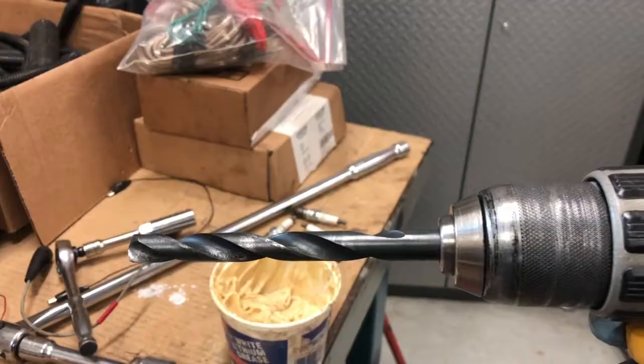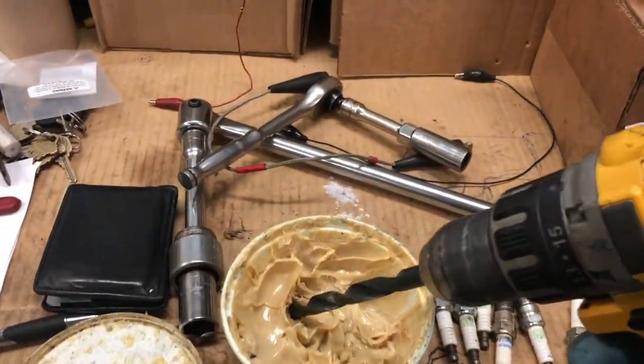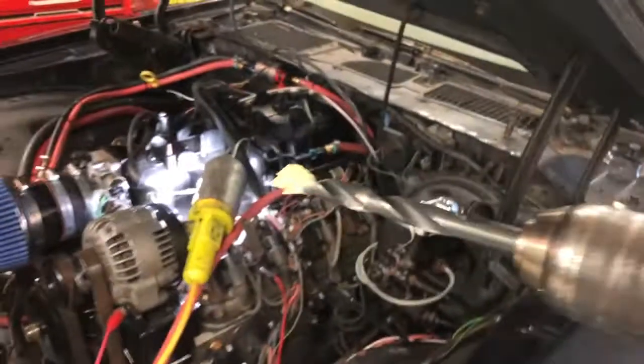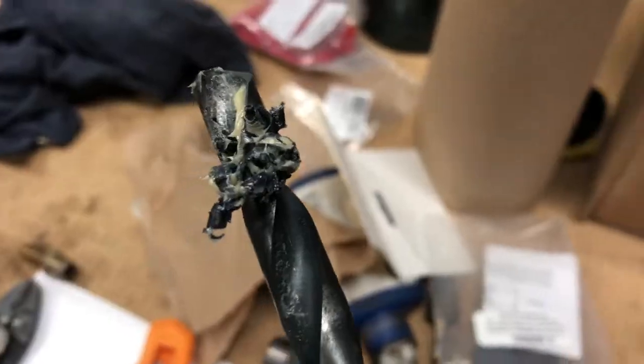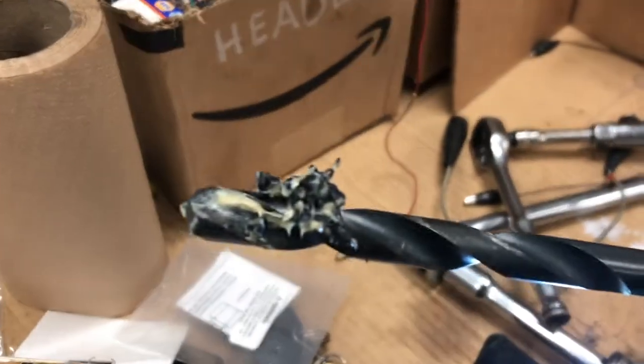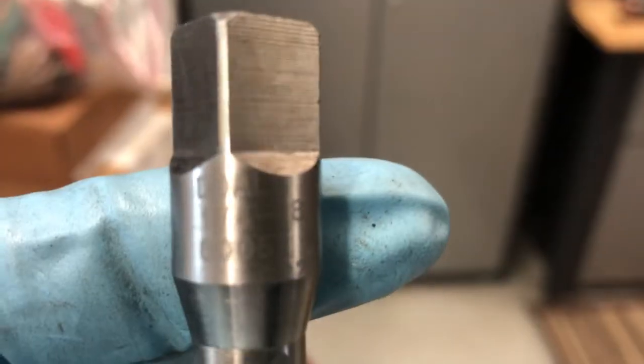I've got our 7/16 drill bit for our quarter NPT fitting. I'm just going to put some grease on the tip of it so that all the chips stick to the drill bit and don't go into the intake. You can see how well that grease works — it's basically caught all the chips, none even went in the engine.